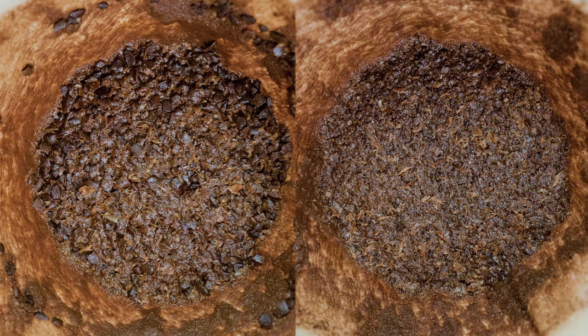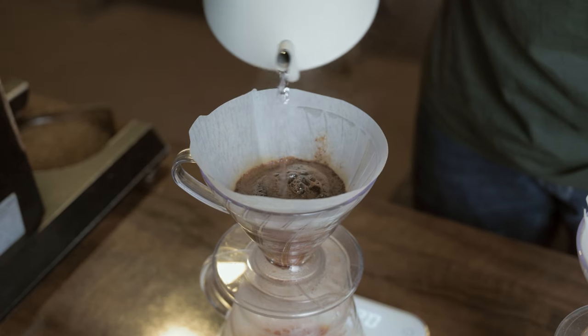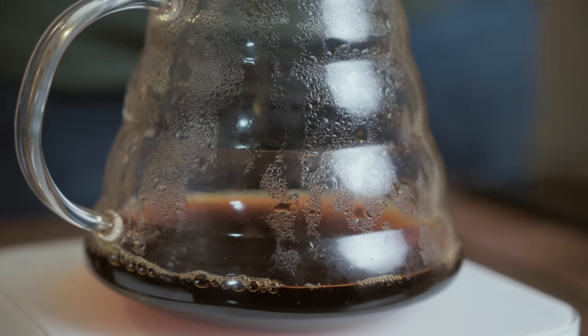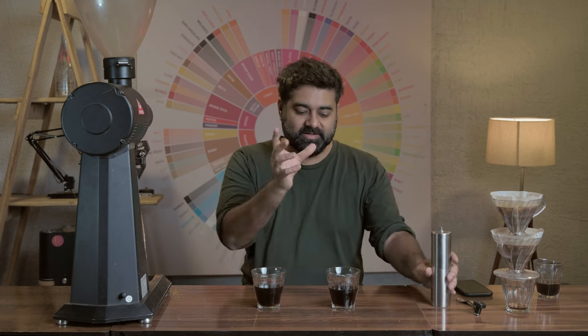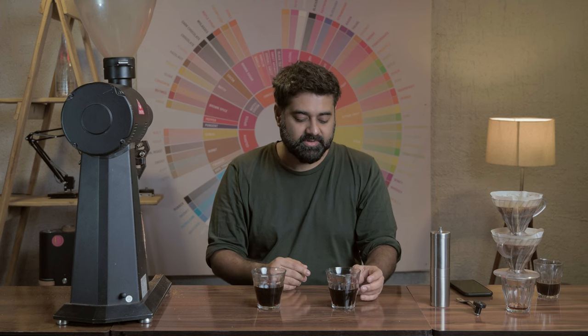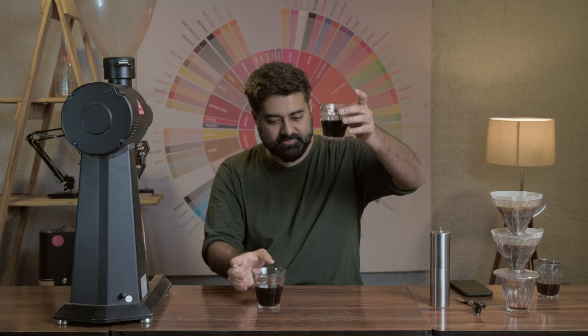The left cup was the hand grinder, the right was the EK43. The EK43 dripped down much faster than the hand grinder. The hand grinder cup was still dripping and needed 15-20 extra seconds. The reason: fine migration. The fines from the hand grinder migrated to the bottom and locked the paper filter, increasing both extraction time and brewing time. Yet despite longer extraction, it's still watery — because there were boulders, larger particles, causing uneven extraction entirely. Even the color of the two cups is visibly different.